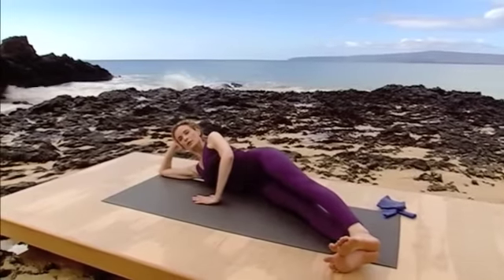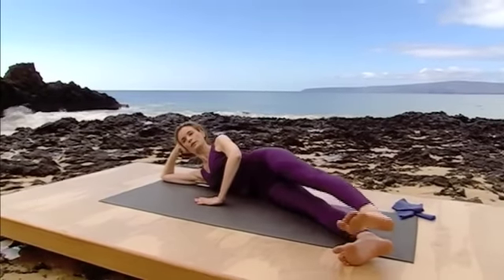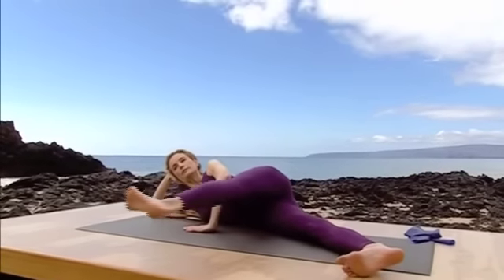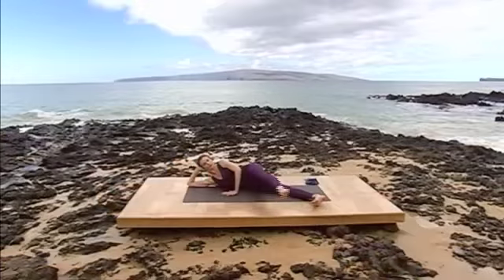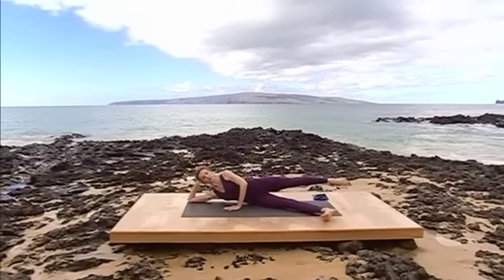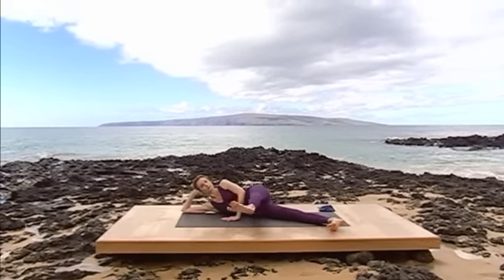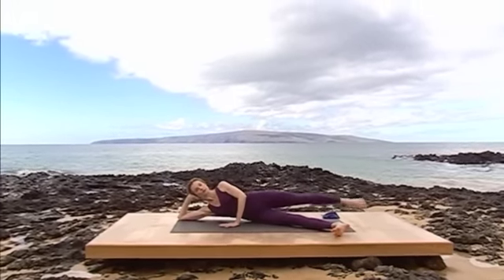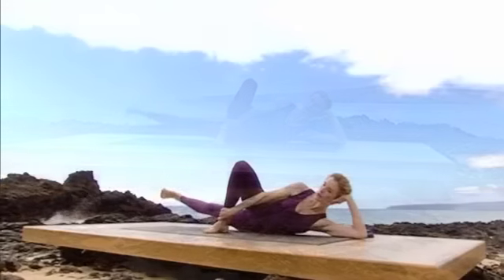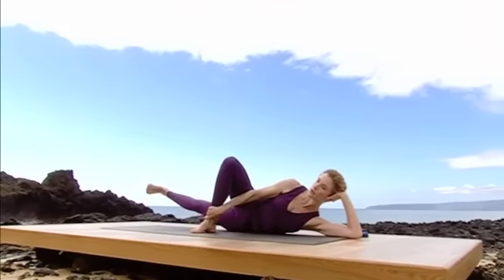Exhale all the air out of the lungs before you begin and lift the right leg to hip height. Inhale as you kick the leg to the front, pulsing twice with a flexed foot. One long exhale sweeps the leg to the back with a pointed foot. Inhale, flex forward, pulse pulse. Exhale, point back. Continue for five repetitions, then finish.